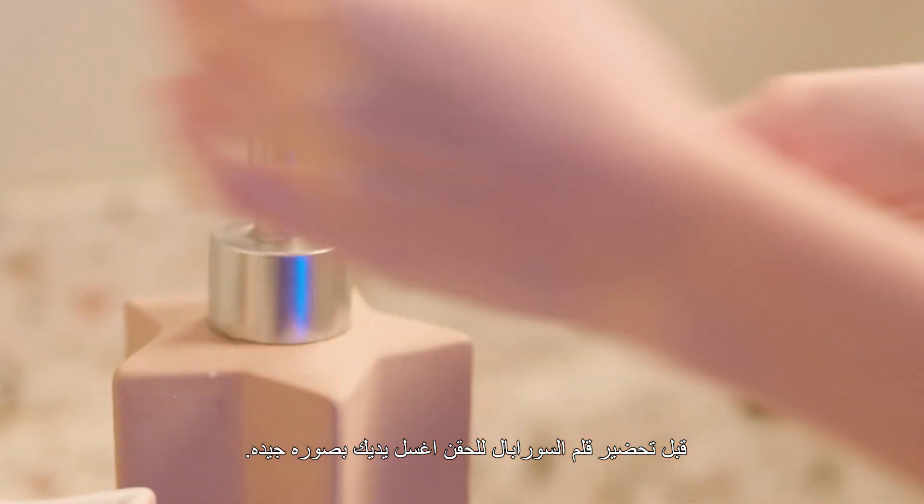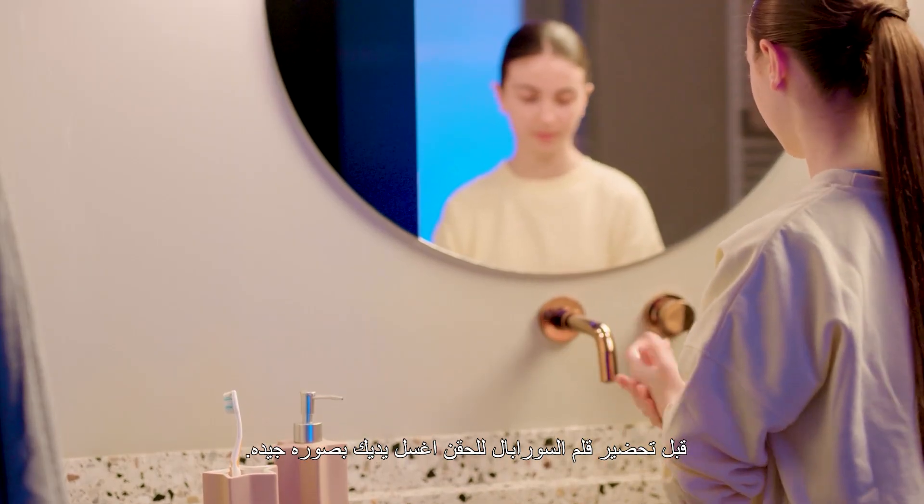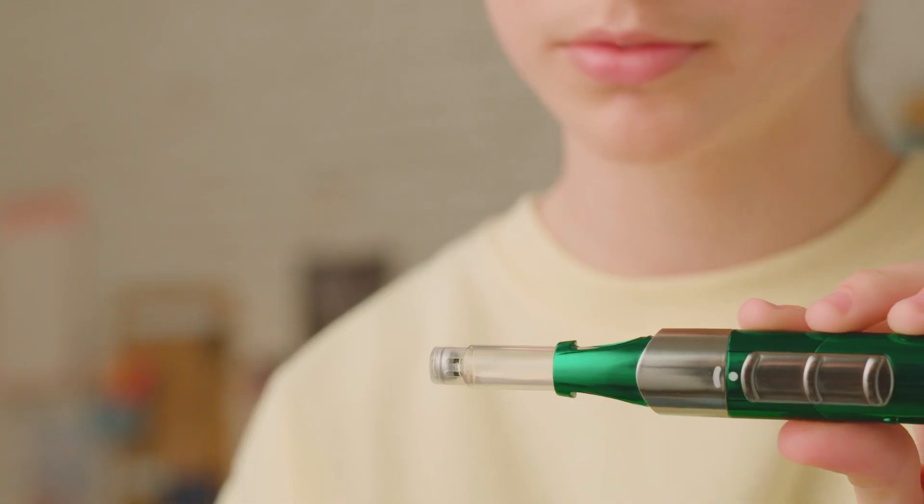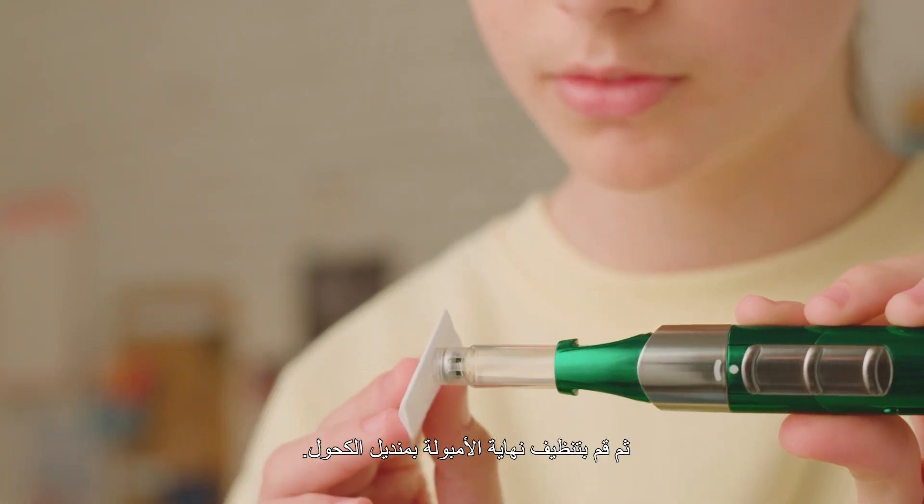Before you start preparing your Shopeel for an injection, always remember to wash your hands thoroughly. Then clean the end of the cartridge with a disinfectant swab.